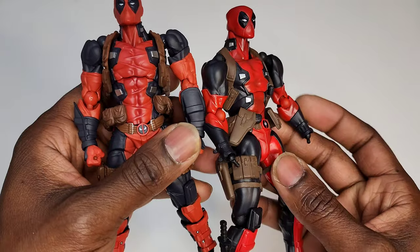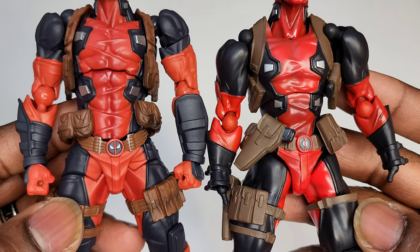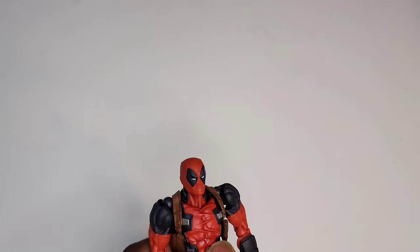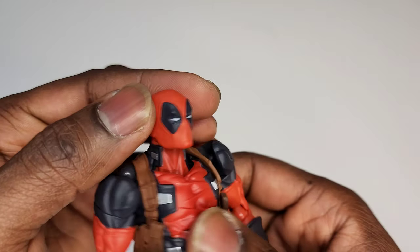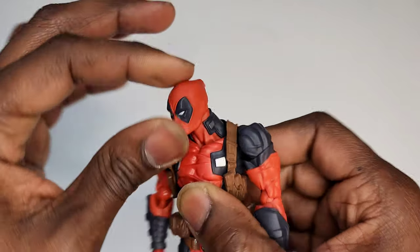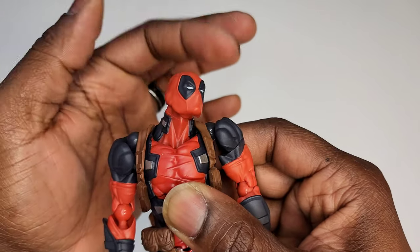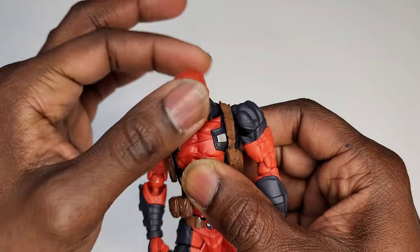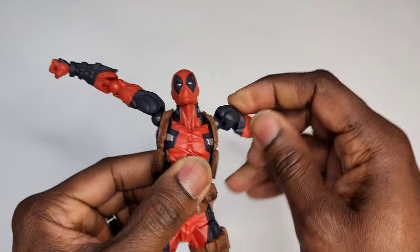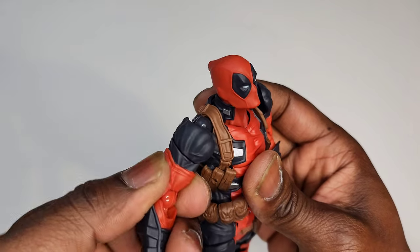One of the best things about this figure is that we got weapons. Some figures haven't been coming with weapons — specifically guns — but Revoltech said give those boys some guns, so we got guns. One of the most important things about Revoltech figures is that they are extremely articulated. The head moves up and down very far, and the neck moves along with the head — it moves so much better than the 1.0 body. Revoltech figures are some of the most articulated figures you can purchase right now.